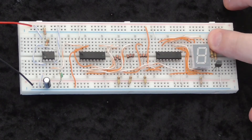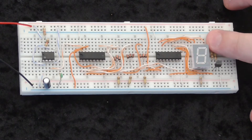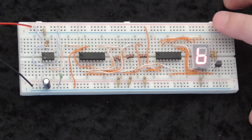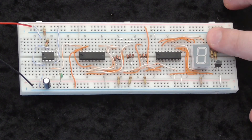Hi everyone. Here is a working example of the electronic dice that I will be getting you to make. You can see that it is all built on breadboard, and in order to make the number change you press two contacts, which are really just the ends of resistors. When you release it, a new number will be displayed.